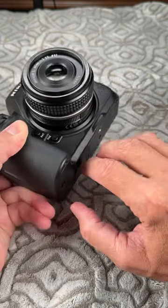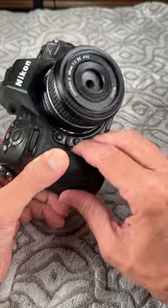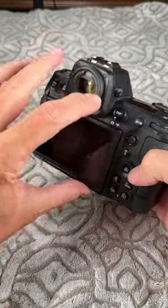You can buy a separate grip for this. It only has two FN buttons versus three because it doesn't go down that far. Everything's wonderful, as Nikon goes.